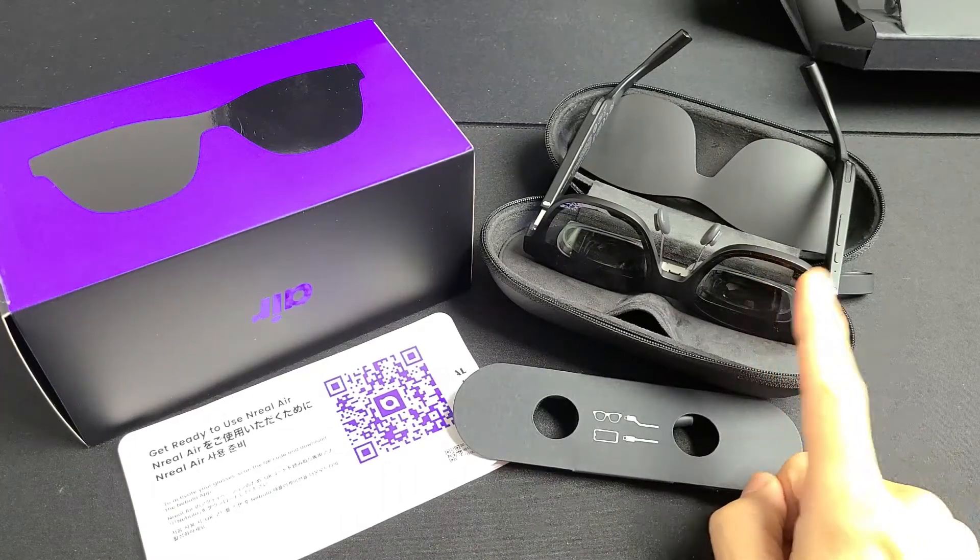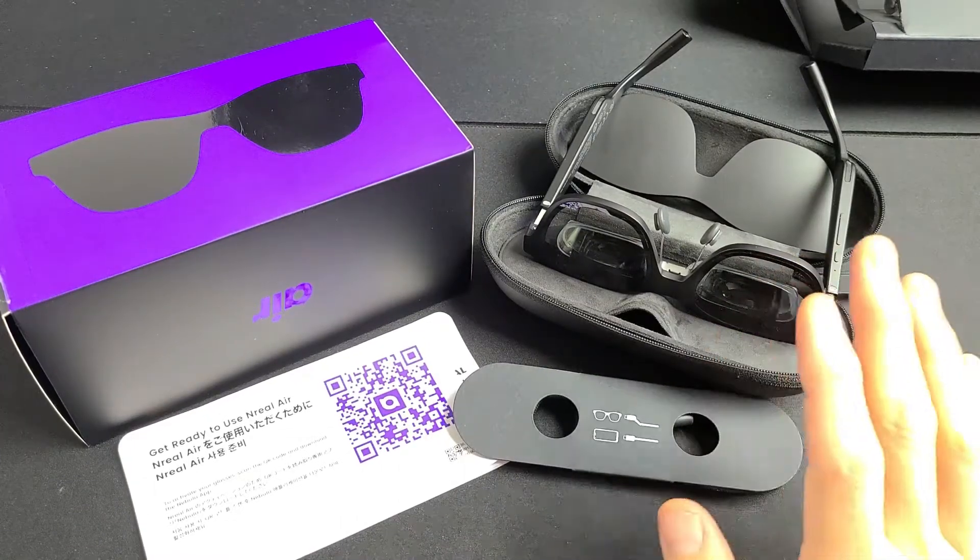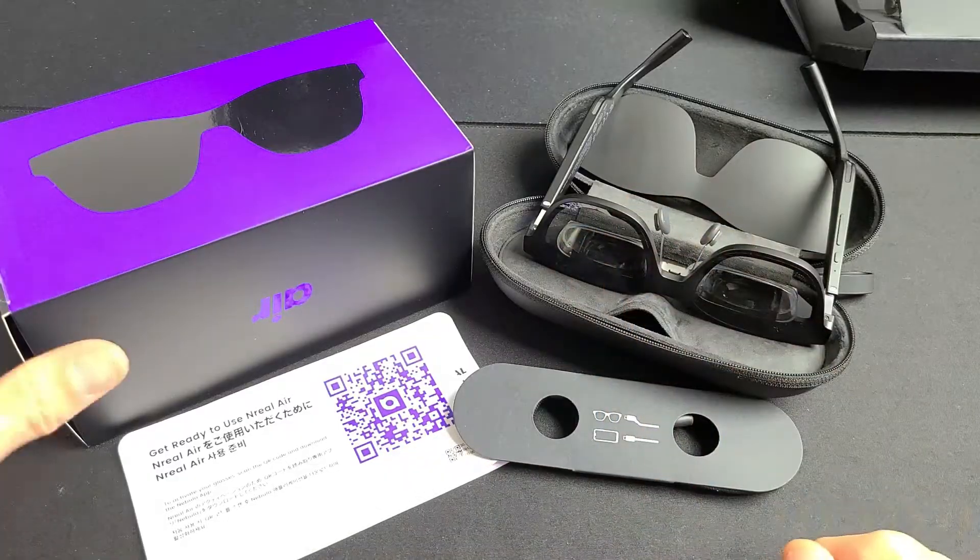Here are the NREAL Air AR glasses. I'm going to show you how to set this up step by step. But first, let me show you what comes out of the box.